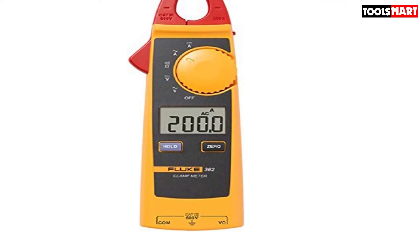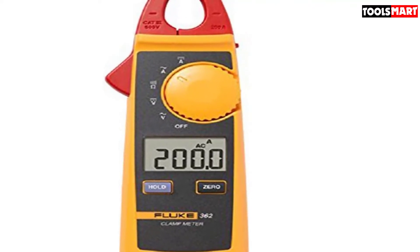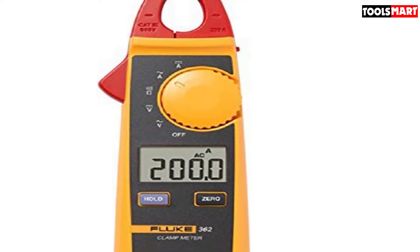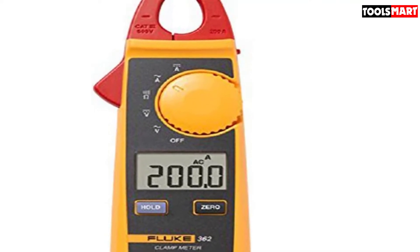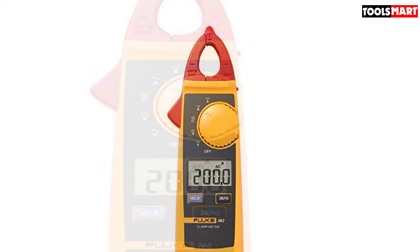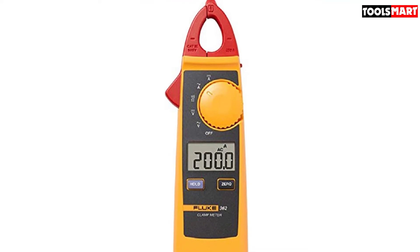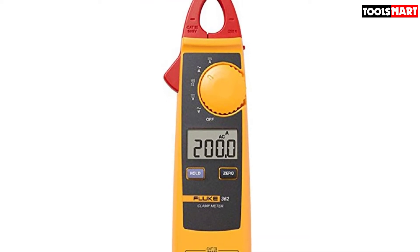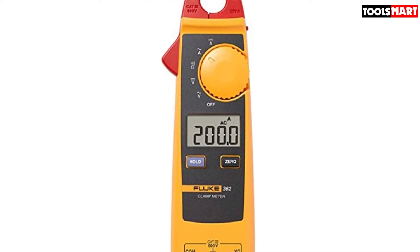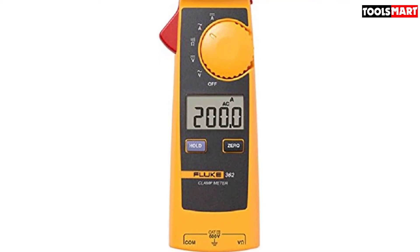Though not US-manufactured, the Fluke 362 is still a quality meter with many features. Its smaller size makes it convenient to place anywhere. A zero button on the front interface allows you to re-calibrate the multimeter after a test to prepare for DC measurements. For safety, it carries CAT 3 certification up to 600V.